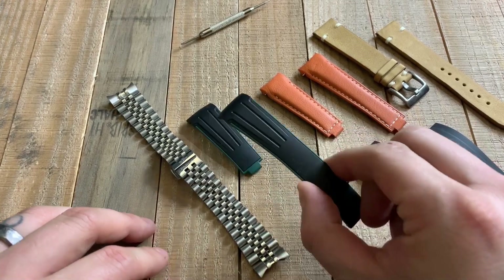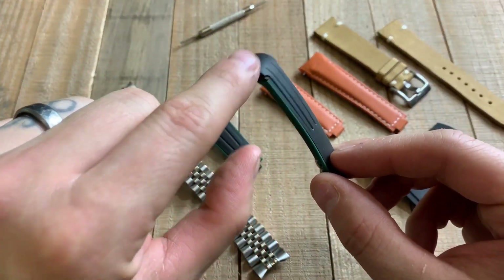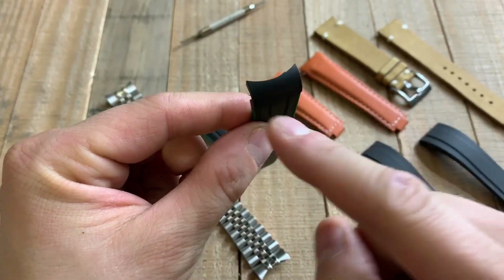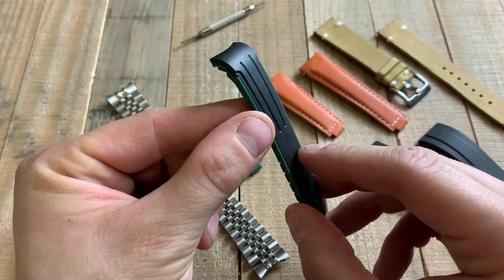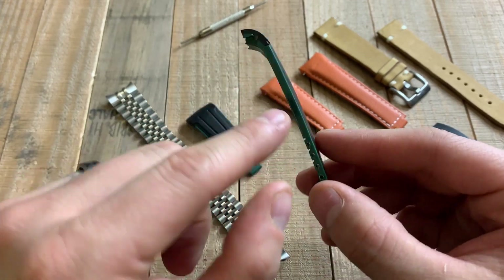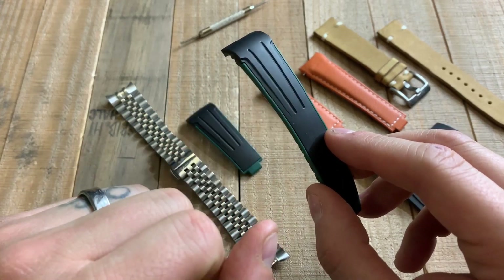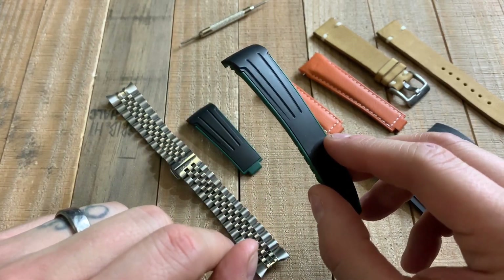This is a vulcanized rubber strap. It is a solid rubber strap along the top, reinforced here, and it has a curvature that fits to the case shape. I bought this for my Rolex Submariner as sort of a difference from the Oysterflex because this is $40 as opposed to $240. And I'll tell you that this quality is amazing. I also like the green — it'll fit with the Rolex Hulk.